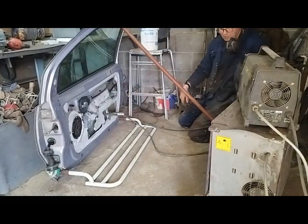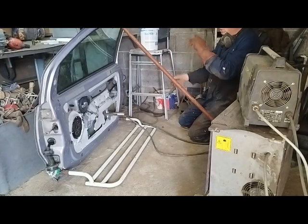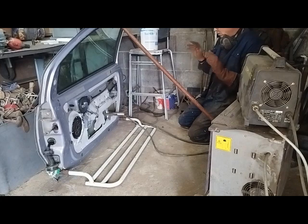Now that they're both welded in place — only tacked, but enough — I can turn the door over, take these out, leave the bits I've just welded in, and actually weld them up properly to make sure they're absolutely solidly in place.